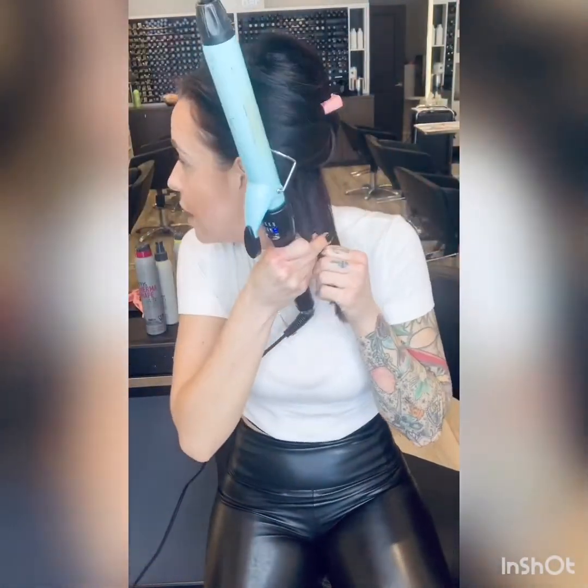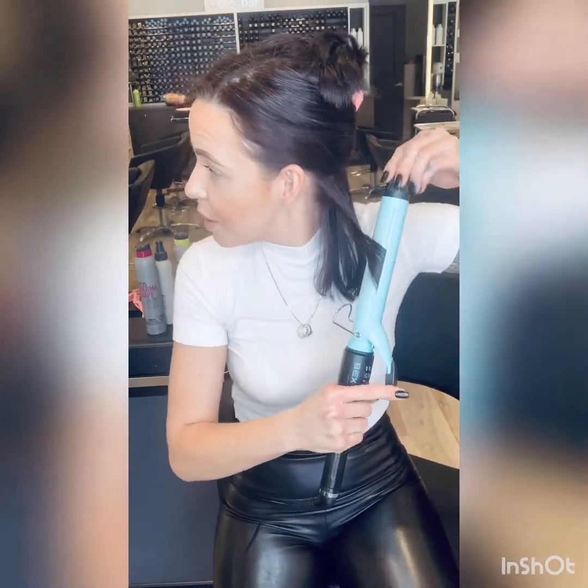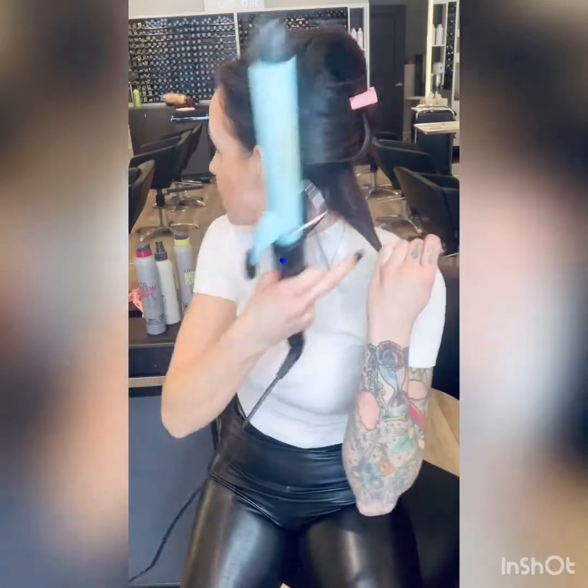And then I'm going to split it and take a section like this. The best part about beach waves is they don't have to be perfect, and that's what makes them perfect. I'm going to wrap my barrel around, hold it, then unravel and pull and keep turning. And when I get to my ends, I like to straighten them and then just let it go.